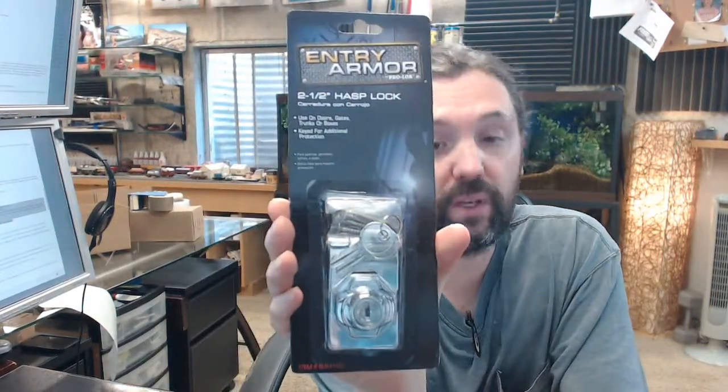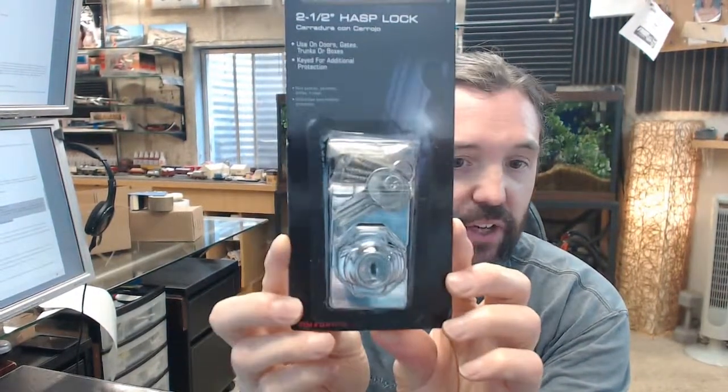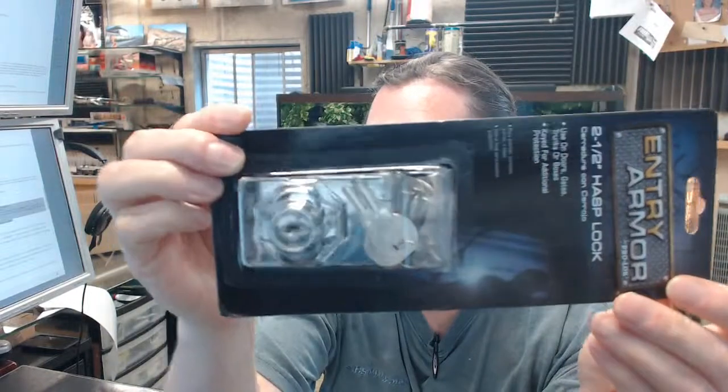Hello, my name is Rich Howard, owner of Architectural Builder Supply, and this video is to bring you a closer look at the ProLock ELK-111-KA chrome hasp lock, 2 and a half inch by 2 and three quarters inch.